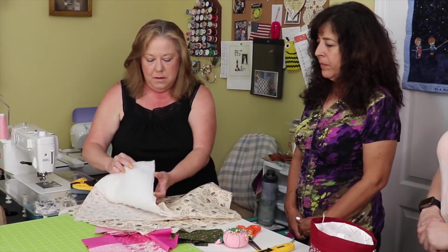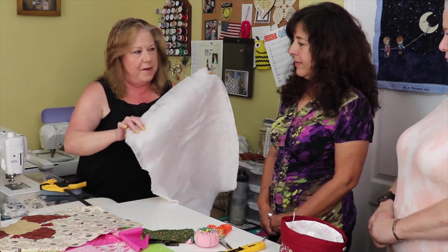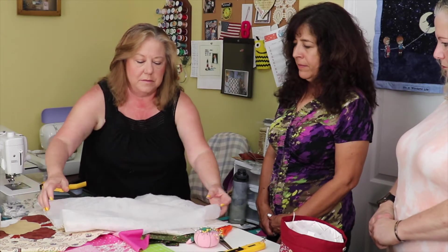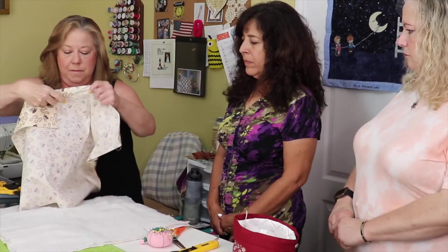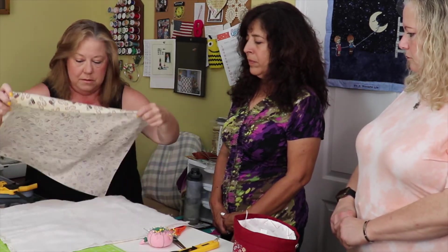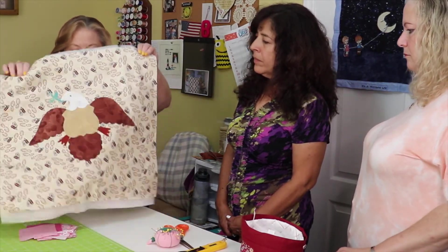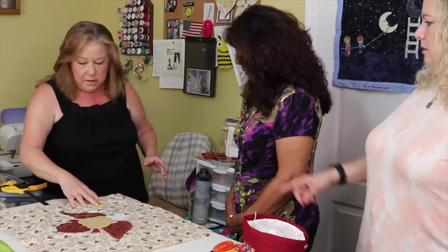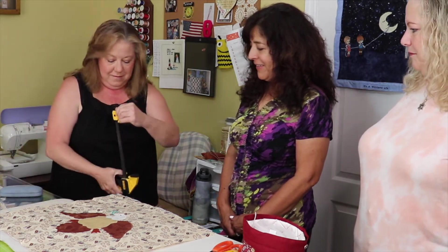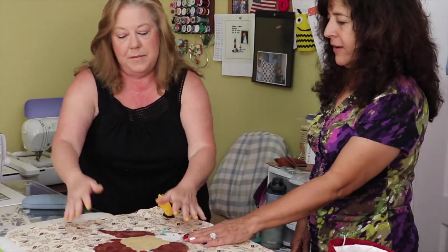A quilt is made with three pieces: the top, the middle — called the batting — and the back. There are different types of batting; this one is polyester since it won't be washed constantly. You make a sandwich of all three layers and pin them together. To keep everything secure while pinning, you attach it to the table — she used to use masking tape, but now uses special clips to hold it tight so it doesn't move.